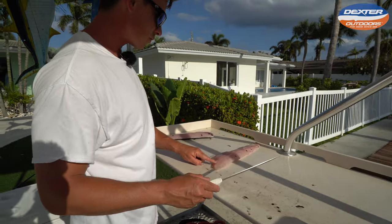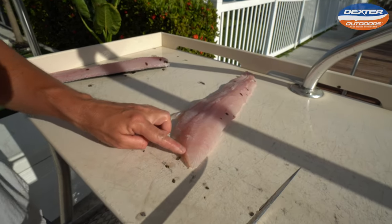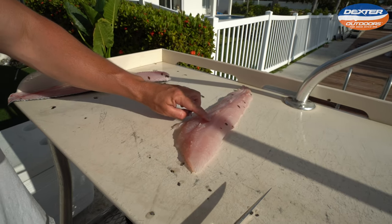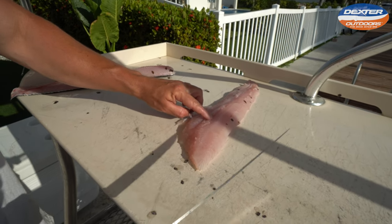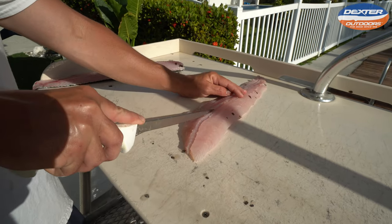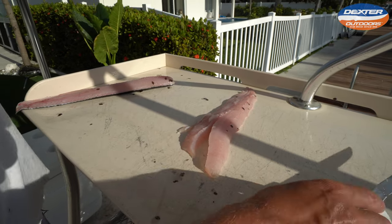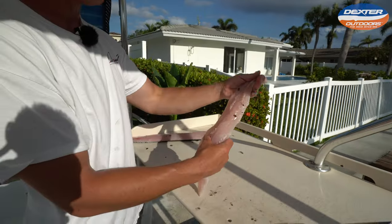Now all we've got left to do is remove the pin bones I told you guys about earlier. They start about here — you can run your finger and feel them. Every fish is different, but this snakehead stops about there. So I go on one side of the pin bones, then the other, lift up — and bam. Boneless, skinless snakehead fillet.